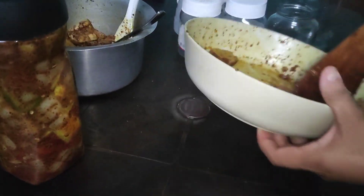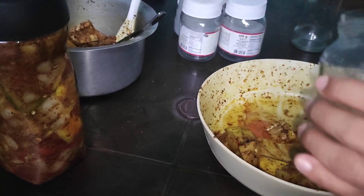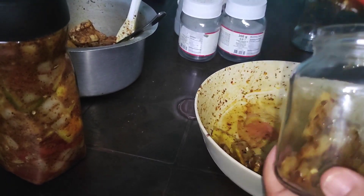Yes, okay, I have to make it more. I will not make it better. It will be better for the pot.